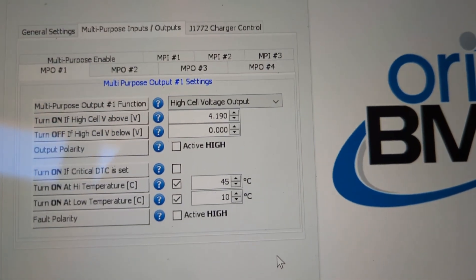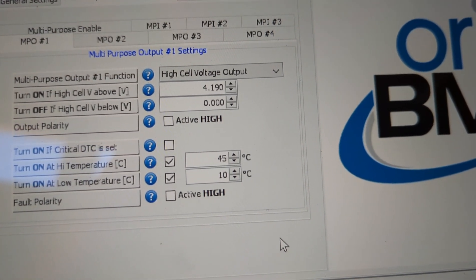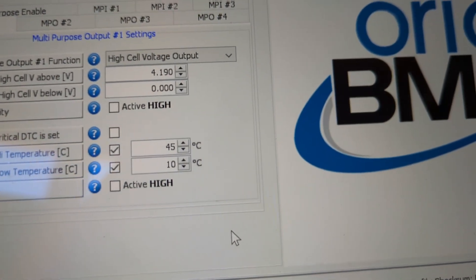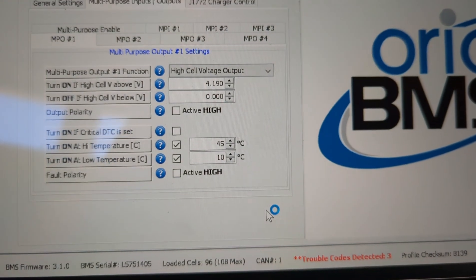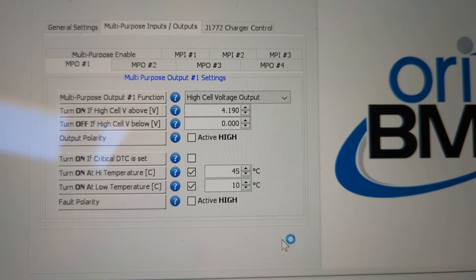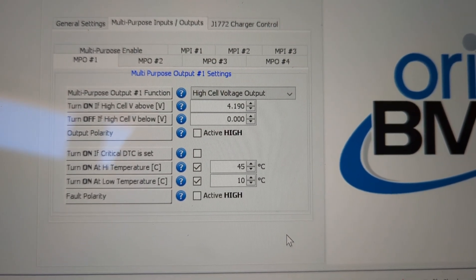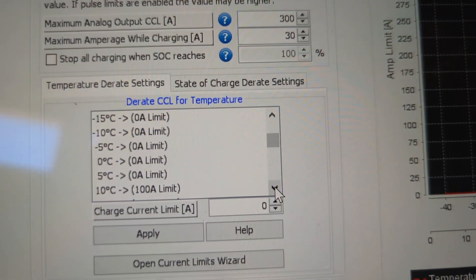Using this thermal information, here's one thing I'm doing: I'm using a multi-purpose output that will open a relay and disconnect regen on the motor when it's below certain temperatures. If I'm below 10°C, I don't want to charge, and I definitely don't want regen charging either. Above 45°C the same thing applies — it will disconnect regen to keep the batteries from any damage.